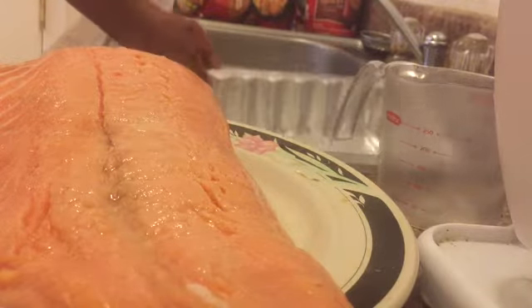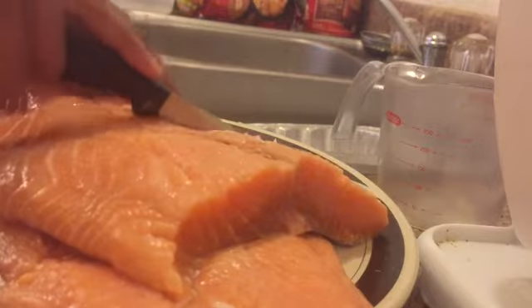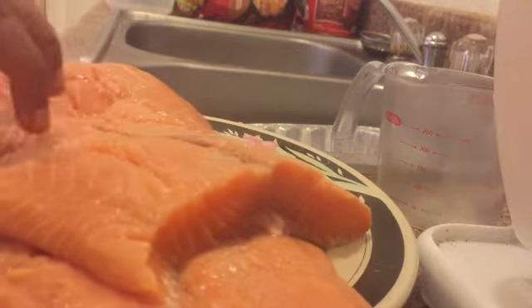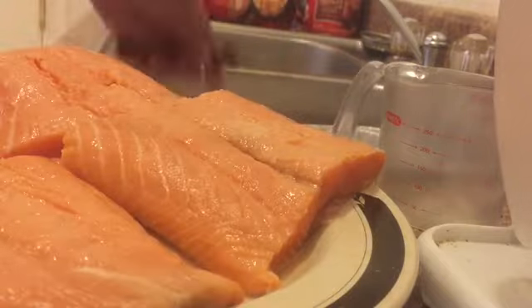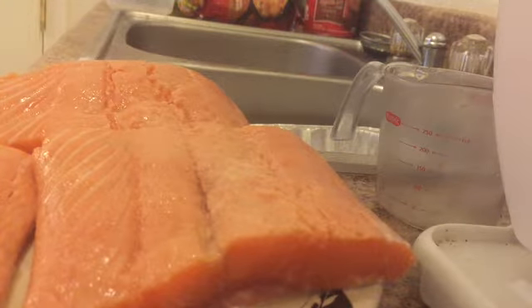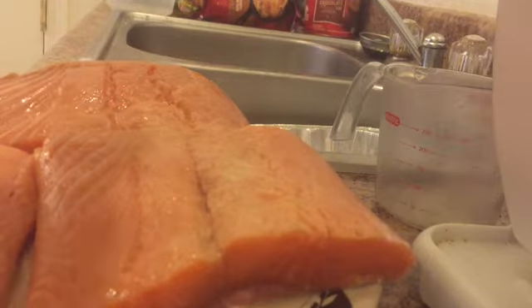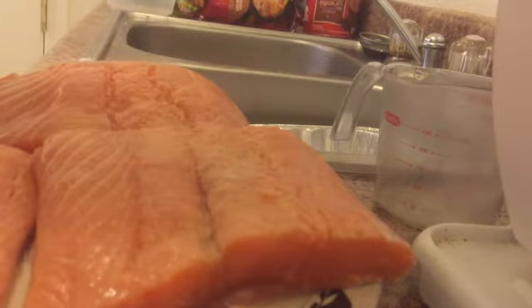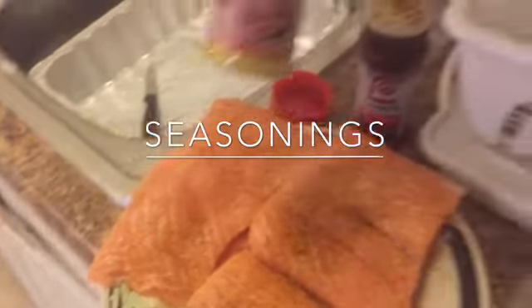Okay, I just took it out of the pan from soaking. You can cut these in threes. Now we're gonna season them — you can put the lemon pepper seasoning, put a little dash. I put the Lawry's seasoning salt and the lemon pepper seasoning.